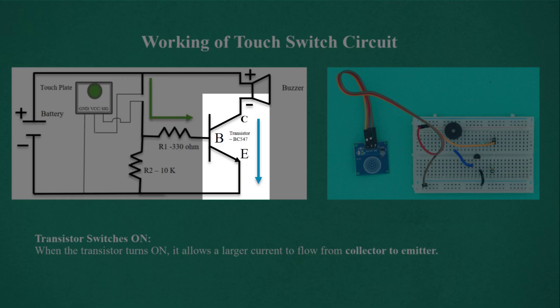When the transistor turns on, it allows a larger current to flow from the collector to the emitter.